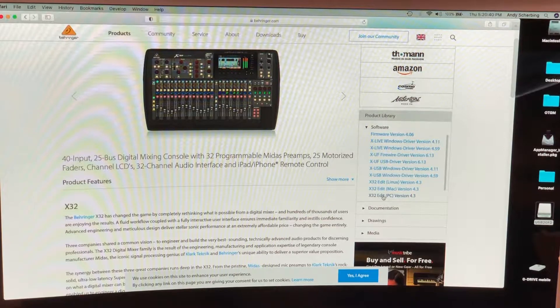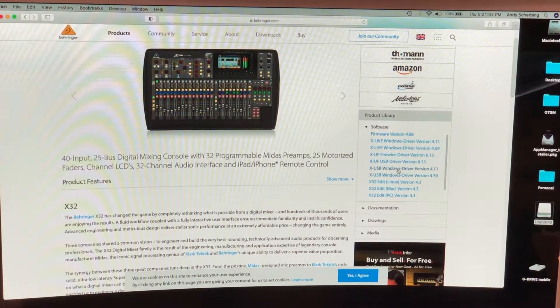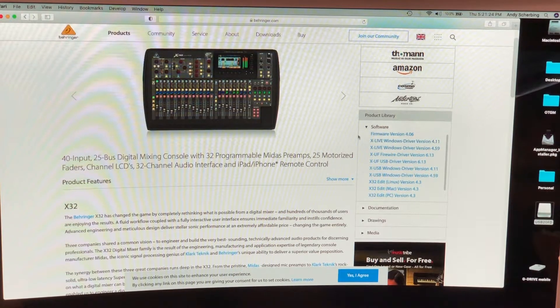We do not want the editors — those are like a remote you can install on your computer that connects via USB to control your mixer. There's also a USB driver to help your recording software recognize the mixer. These other items might be for a different digital mixer or interface, so just skip past those.